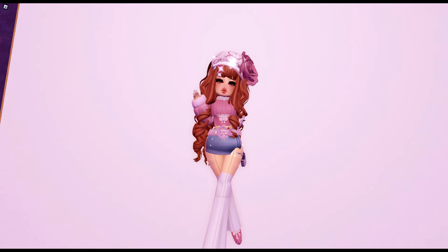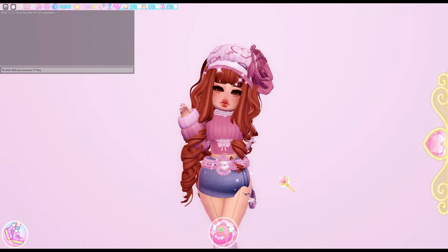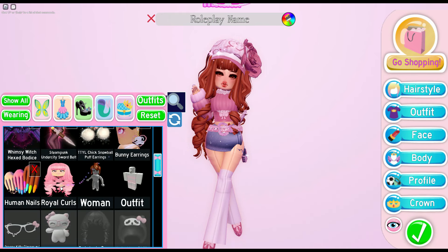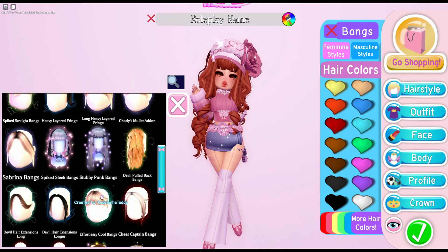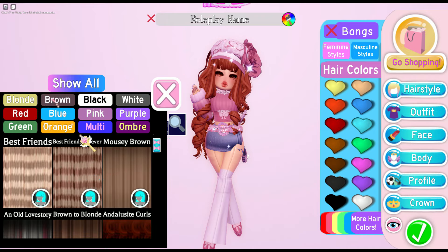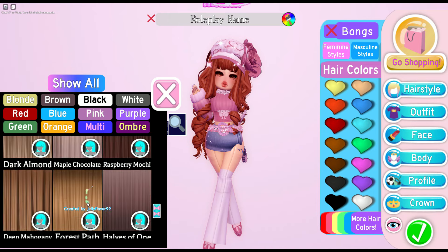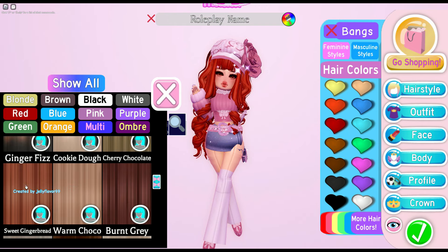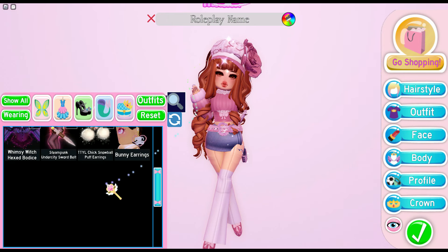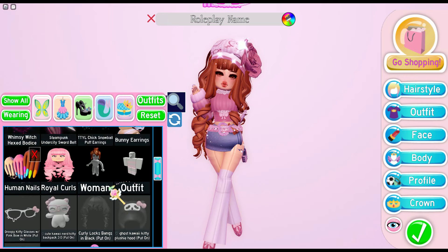Here is the next outfit — it looks adorable and I really love the hair. For the items, here they are — not a lot of items. For the hair I used royal curls, and for the bangs I used the cheer captain ponytail add-on. For the hair color, I think it's hazelnut syrup — I can't quite remember but we'll go with that for now. Here is the face.